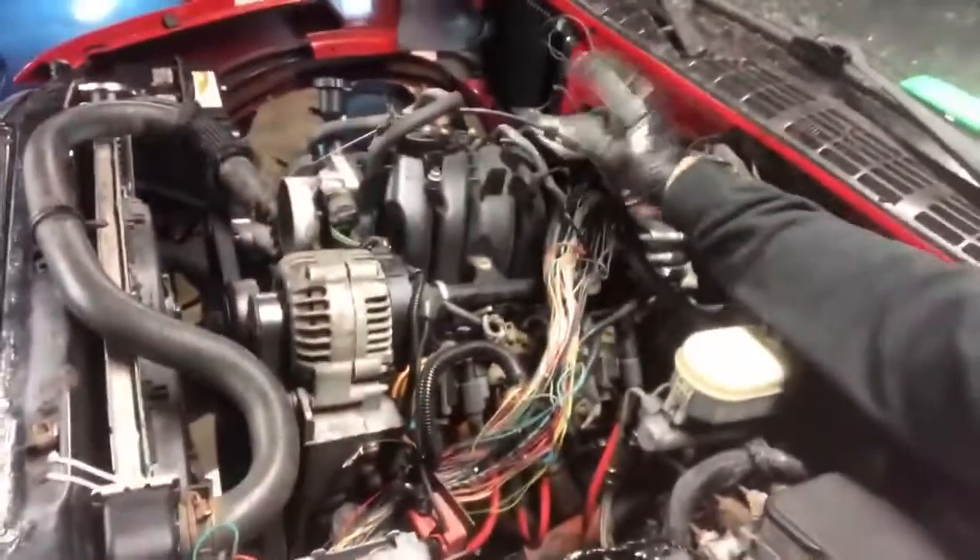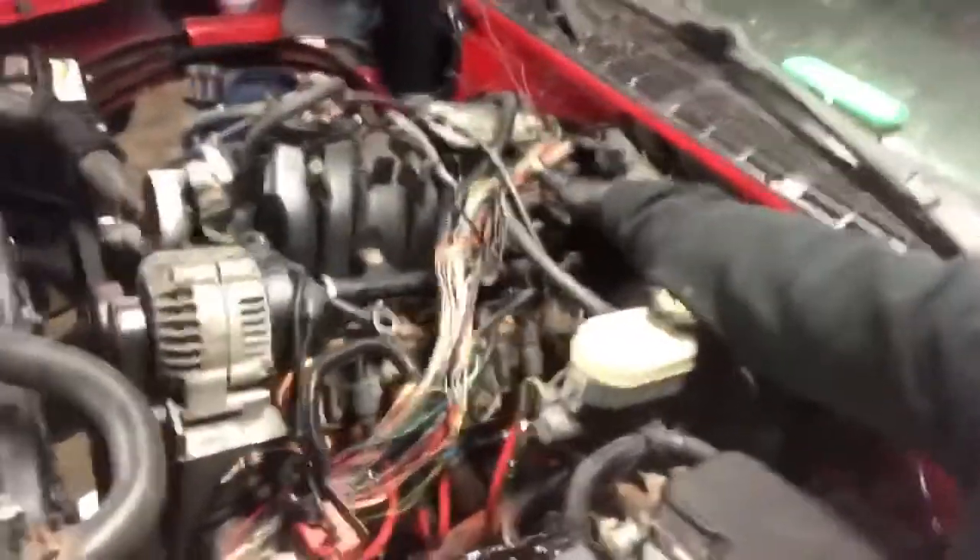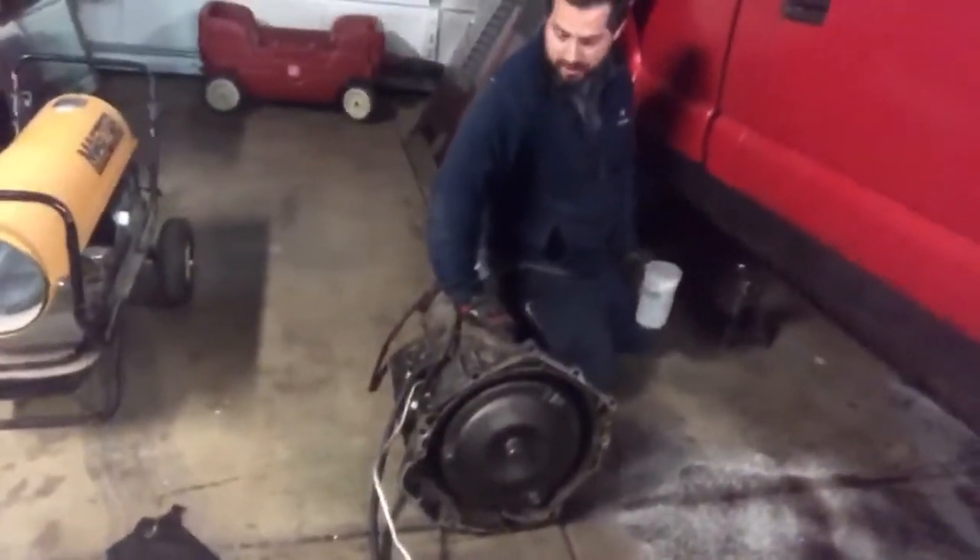All right, so we only got a couple bolts left on the transmission. We're gonna take the intake off so I can get back there because there's not a lot of room. So we're gonna do that right now. The trans is out — had some spillage, not a big deal. We're happy we accomplished our goal tonight. Took a little more of the truck apart than we wanted to, but that's all right. Only been out here for a couple hours, not a big deal.